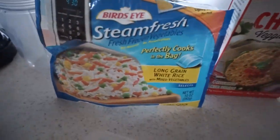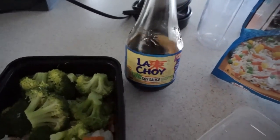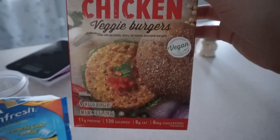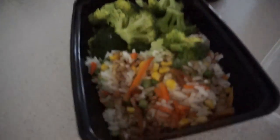So for Matt, I've got a bag of the steam fresh rice with some veggies and soy sauce, as well as some broccoli. And then I've got one of these little chicken patties heating up in the toaster oven. Lunch for tomorrow - super simple, lazy, no excuses.